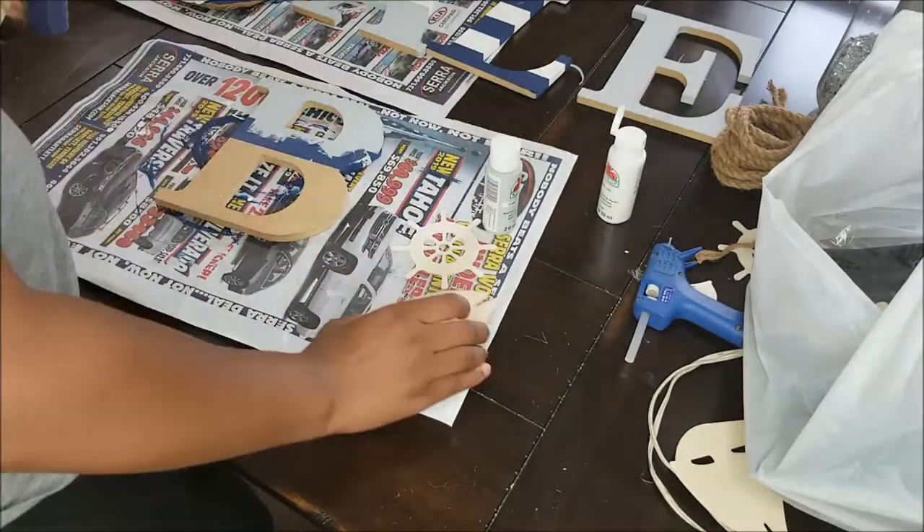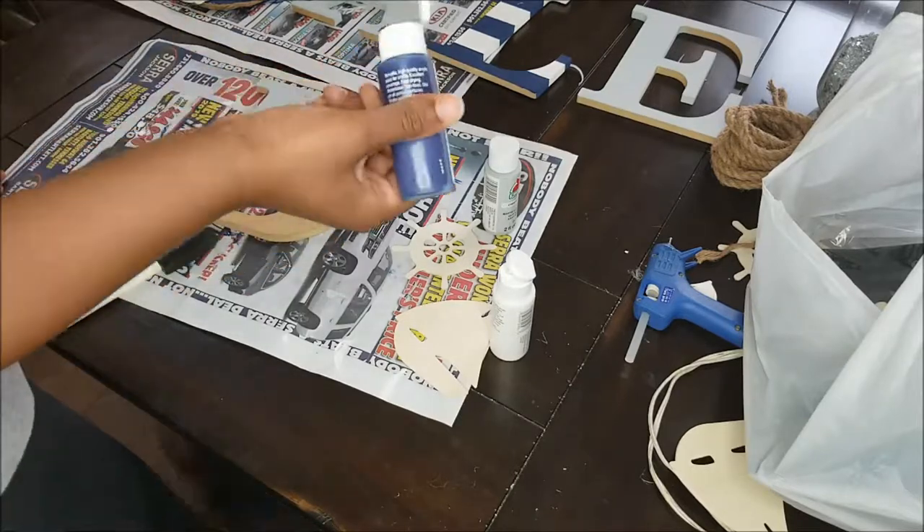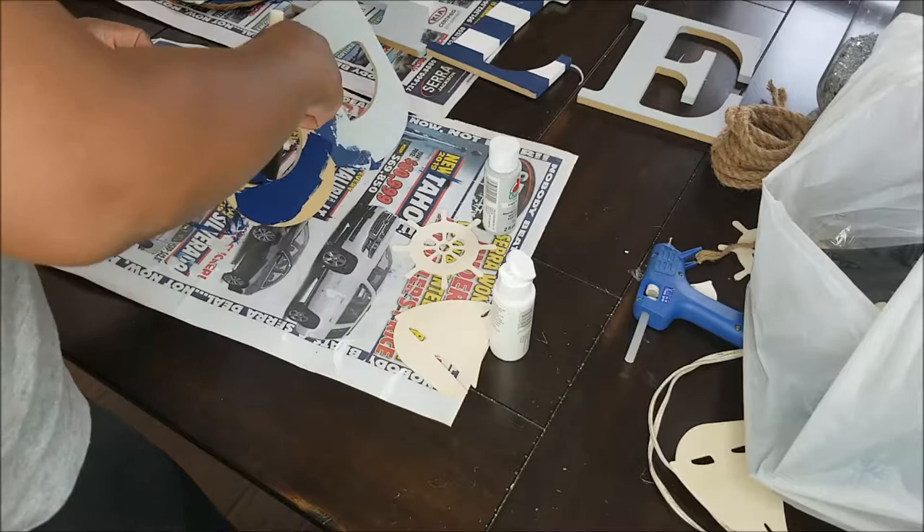As you can see, I used the same technique with the letter B, painting it half blue and half gray. I'm also going to go ahead and paint the rest of my wood cutout pieces that I got from the Dollar Tree.